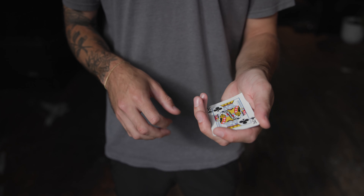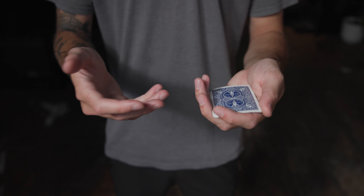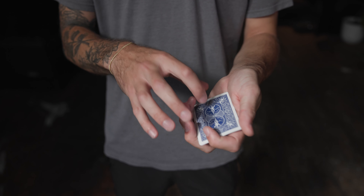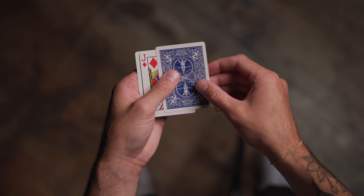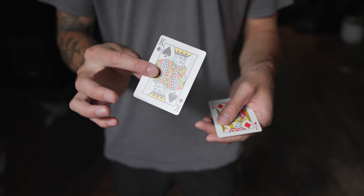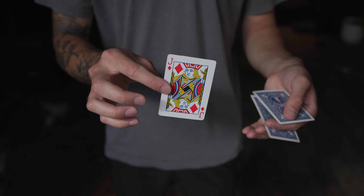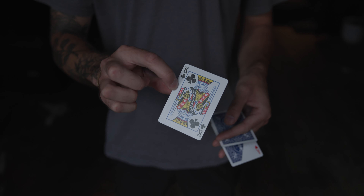One more time, do another flip, and now at this point you have the jack totally upwards. Now what you can do is snap your finger, do a little wrist twist, whatever you want to do, and start to show off — there's the king, there's the supposedly ace, and then there is the last king.